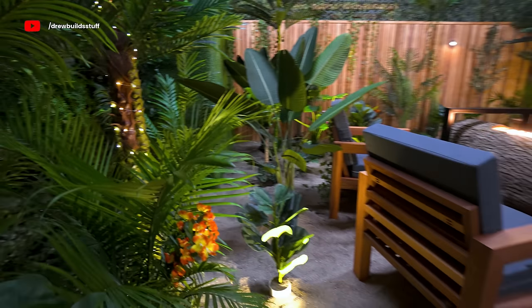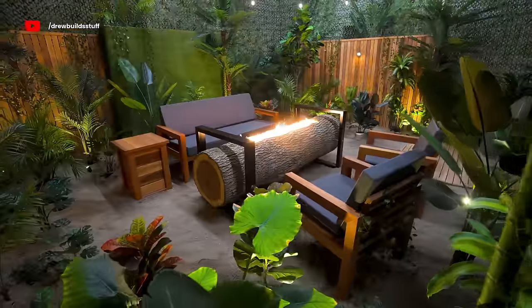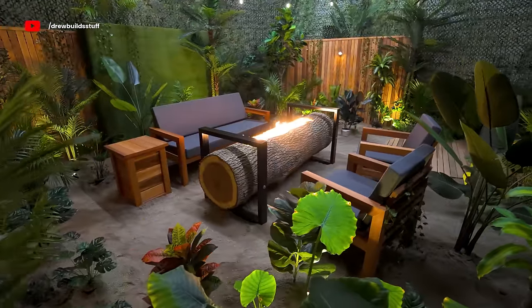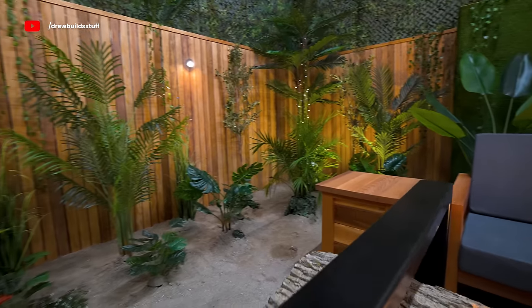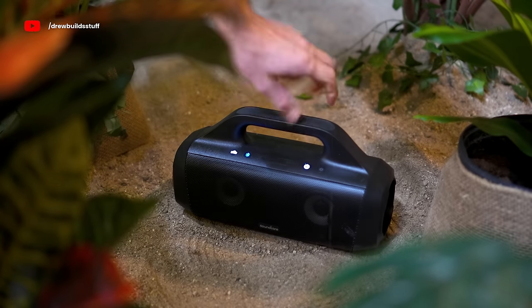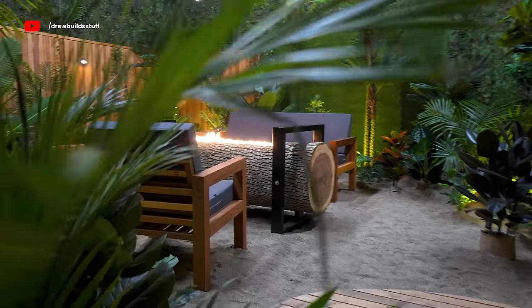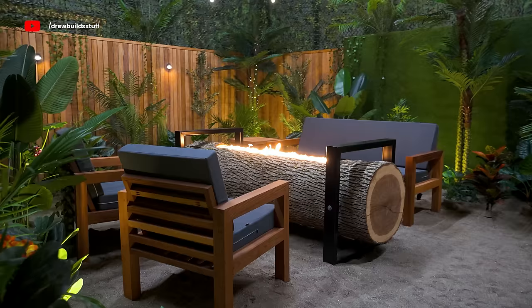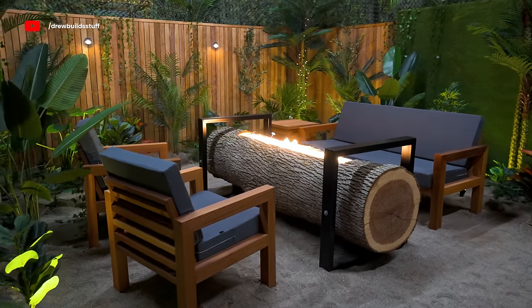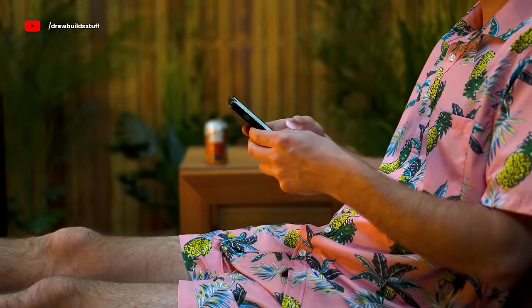It's really hard to translate the magic through video, but this has got to be one of the coolest things I've ever made. When you're sitting in here it legitimately feels like you're at some Caribbean beach resort, thanks to over 70 plants — about half artificial and half real — and some added sound effects make it even more immersive. Of course this setup is only temporary because I'm going to need my shop back, but for a few weeks this is an amazing way to escape winter. But like everything, it's best enjoyed among friends.